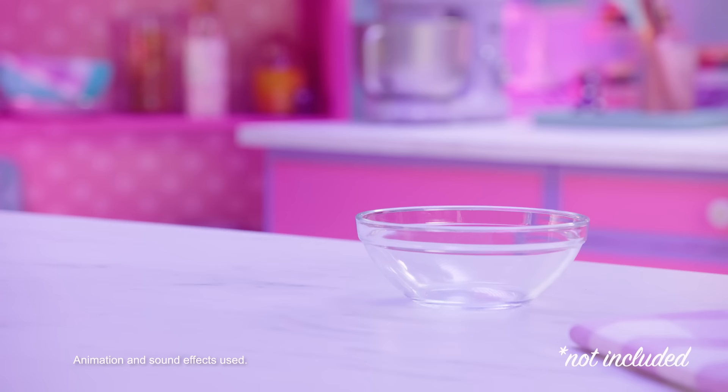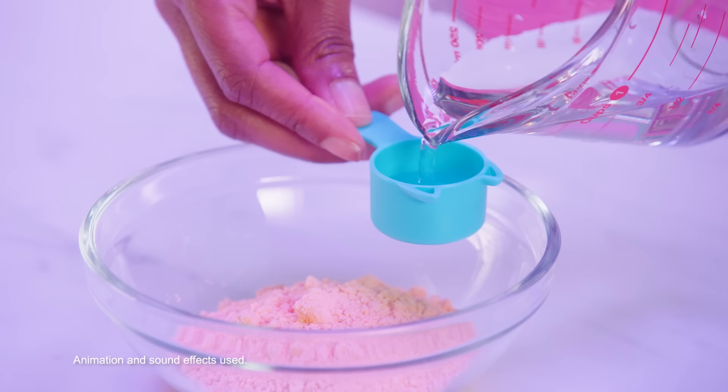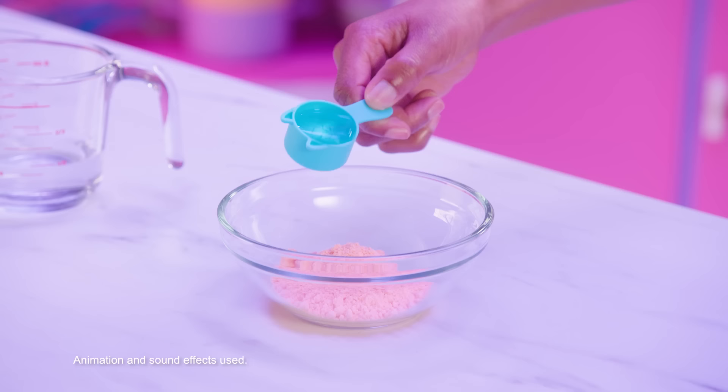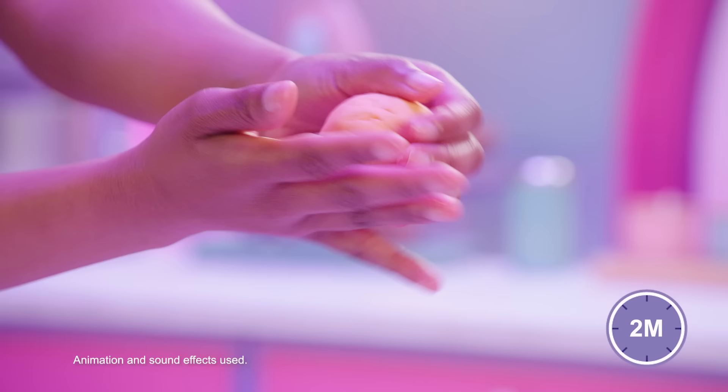Before you begin, please ensure you have a small bowl and water. Begin to fully empty both toy ingredient sachets into the bowl. Fill the measuring cup to the brim with clean drinking water and carefully add to the bowl. Stir ingredients using the spatula tool. Mix until it forms into a ball, then use hands to form into a ball.